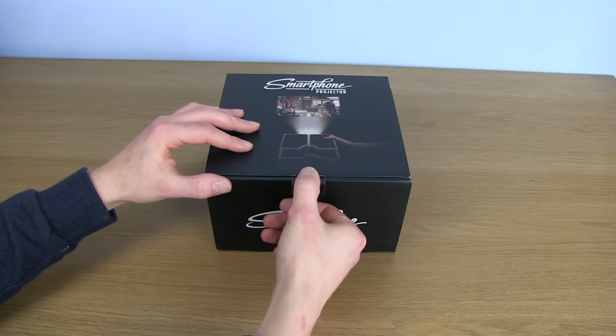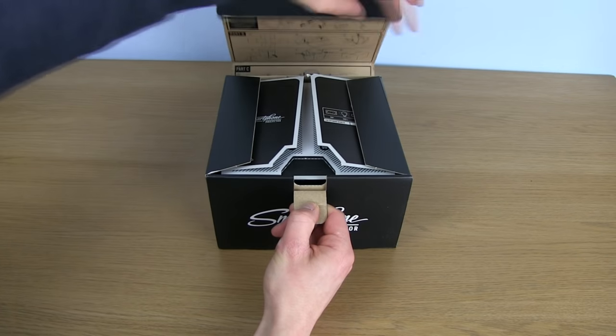Just using your smartphone as a light source. Without any further delay, let's get into it by opening the box.